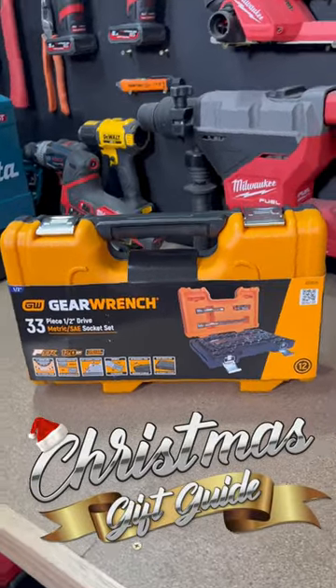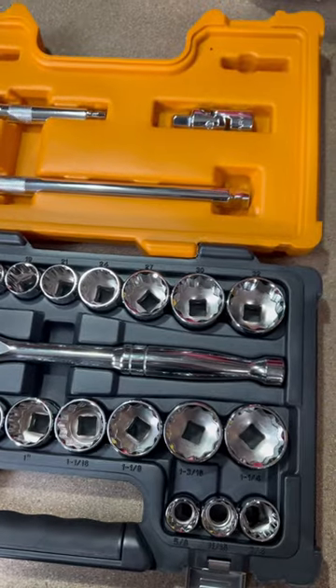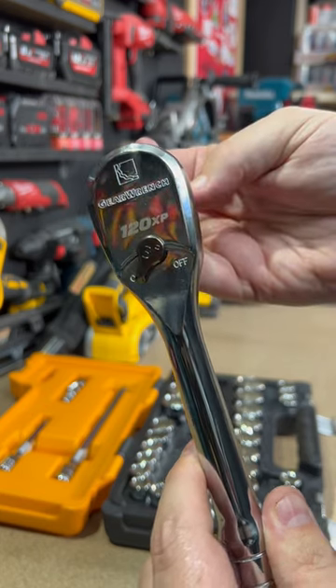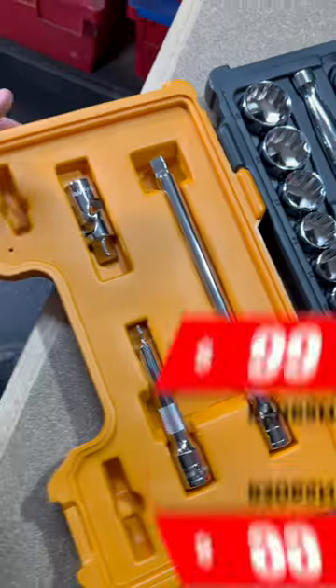37% off just in time for Christmas — that's this 33-piece GearWrench set. It's half-inch drive featuring both SAE and metric sockets. The ratchet's got 120 teeth giving it just three degrees of action angle, great for getting into a tight space. And those wobble tips on the extension bars are also great for a tight space or a difficult angle.